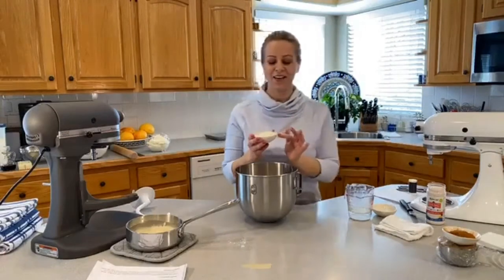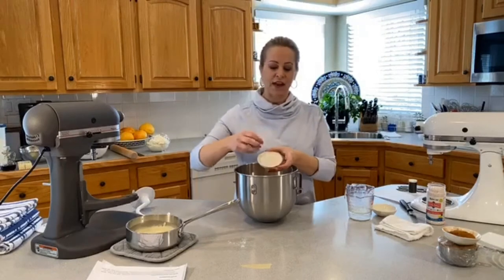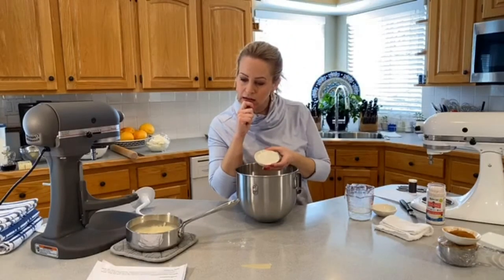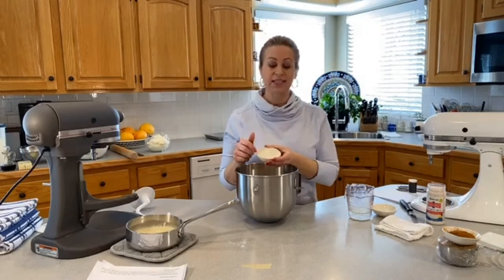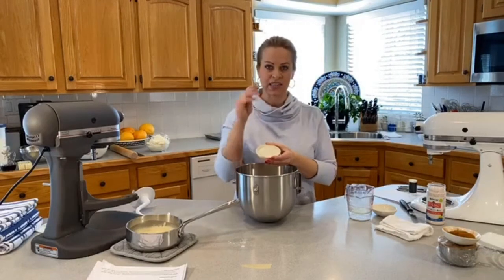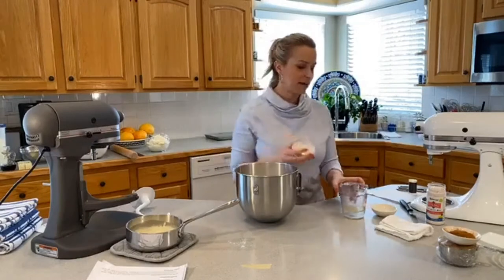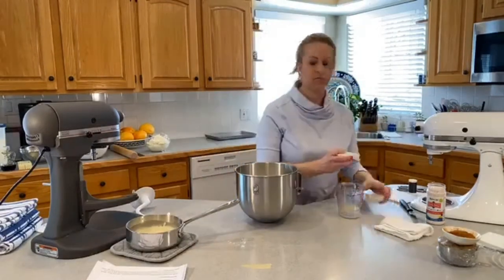The other ingredient to discuss is nonfat dry milk. Some people have the granular dry milk, which is less dense — about half the amount in the recipe. This is the powder kind, so if you've got powder it's going to be less. If you have the granular kind, it's a quarter cup. It won't kill your recipe if you accidentally swap them — don't worry too much about it.